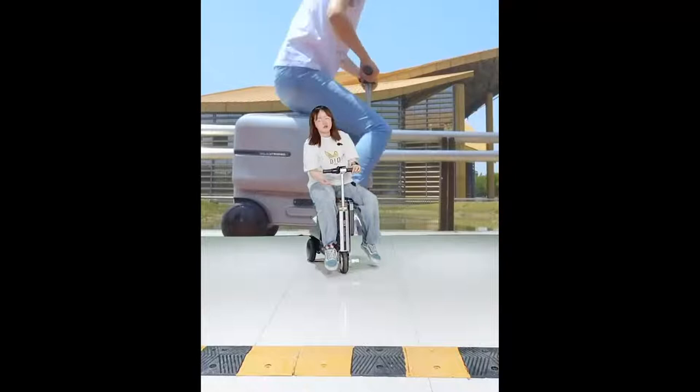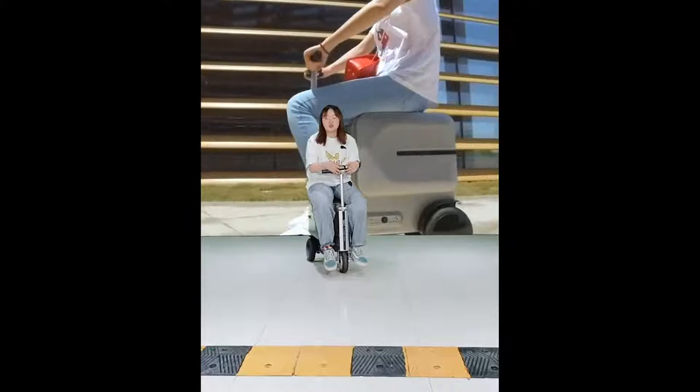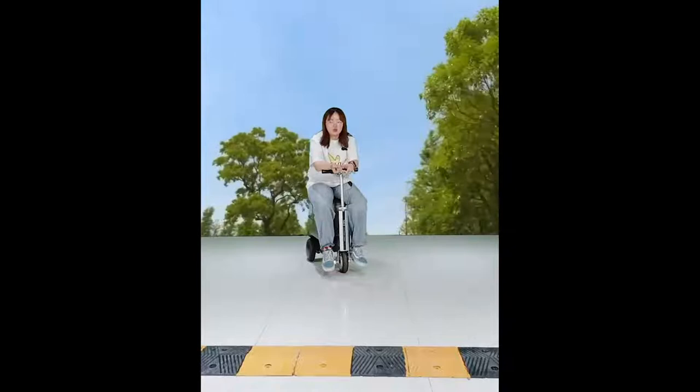I can adjust the height of the handle, then close it with the silver locker. Then I can ride on it. The SE3 has a small computer screen here where you can see your speed when riding this electric suitcase.